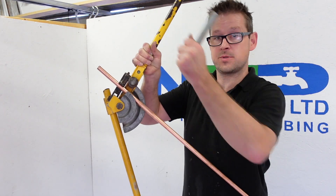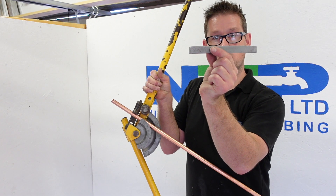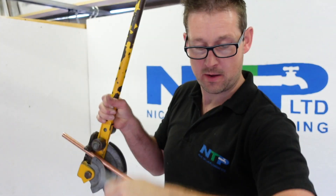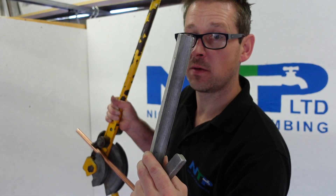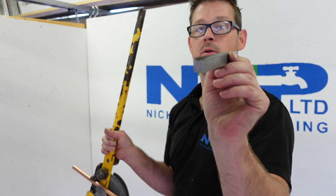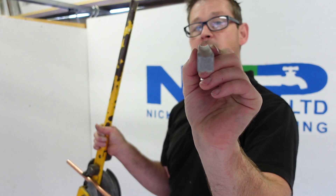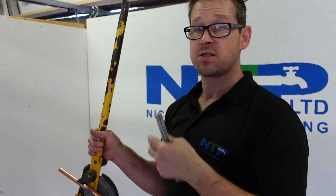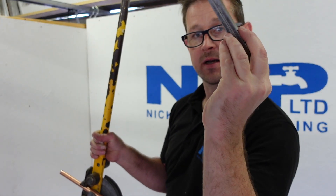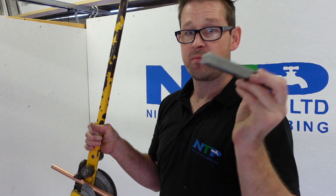Once your pipe is in place with the tube stop, you then have your guide. This is what they call the guide — this is your 15mm one, there's also a 22mm one which is obviously slightly bigger. For the 15mm one it's the same curvature as your pipe — the idea is just to help make it smooth. If you put it in the wrong way with the flat side, you're just going to deform the pipe.